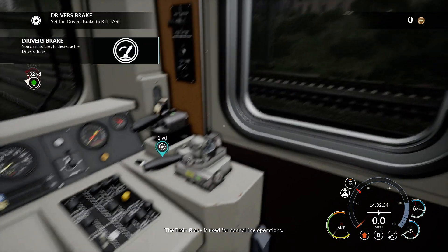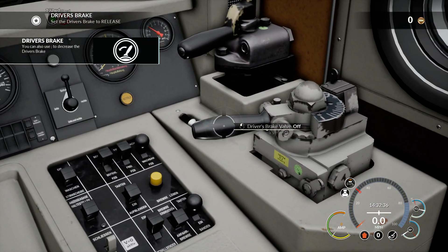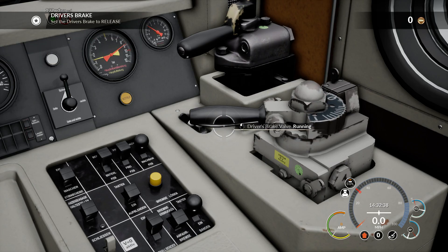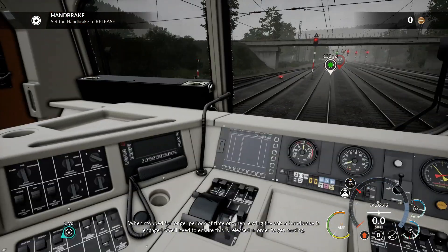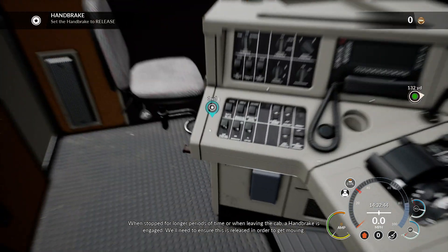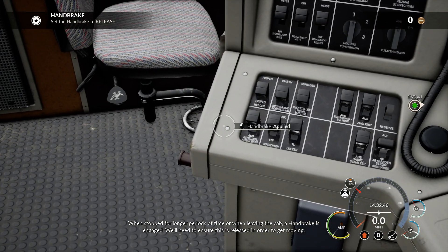The train brake is used for normal line operations. When stopped for longer periods of time or when leaving the cab, a handbrake is engaged. We'll need to ensure this is released in order to get moving.